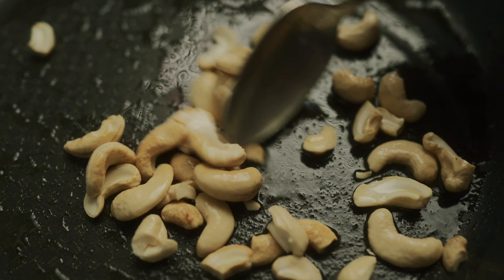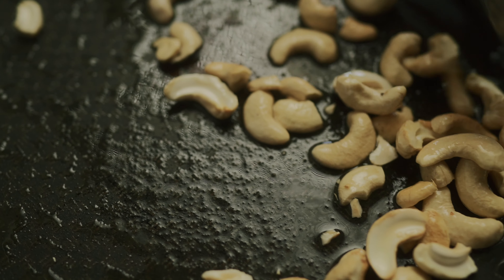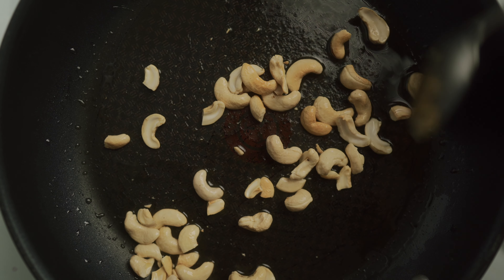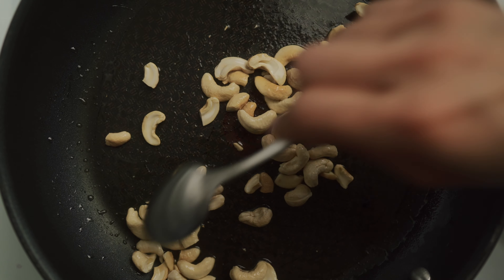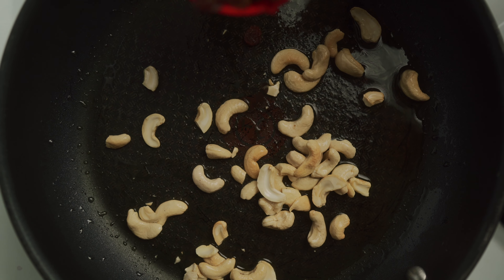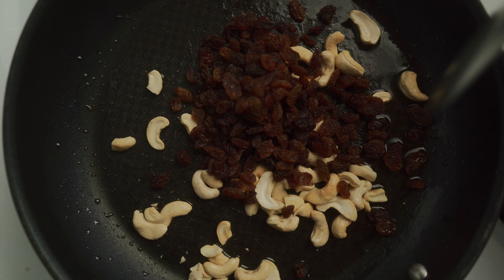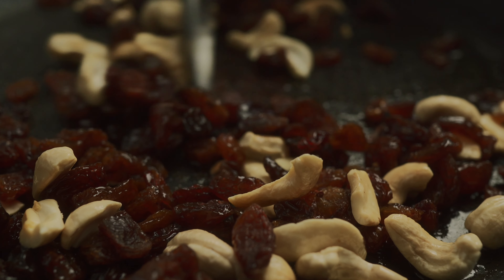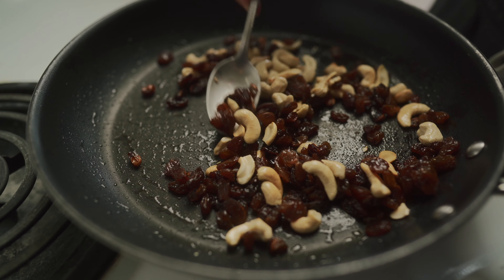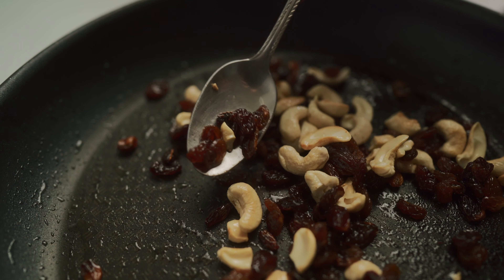A tip here: when you're roasting the cashews you want to roast those for a couple of minutes and then add the raisins. If you add the raisins at the same time as the cashew nuts then you're going to end up burning your raisins. As you can see the cashews are almost golden brown and at this point we're going to add in our three quarters of a cup of raisins. Just give that a nice mix. My raisins are really plump and hot to the touch — we don't want to overcook the raisins, that's why we put them in last.